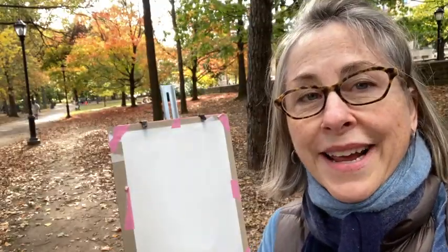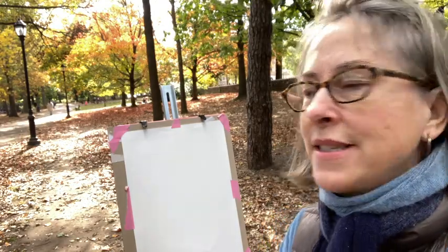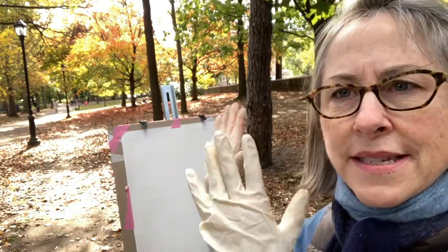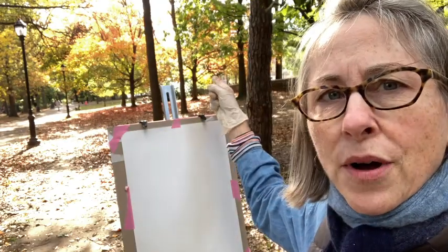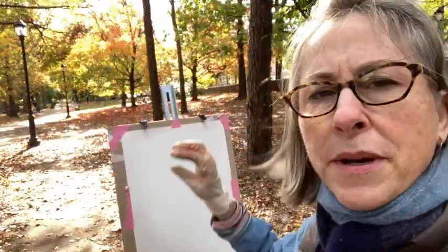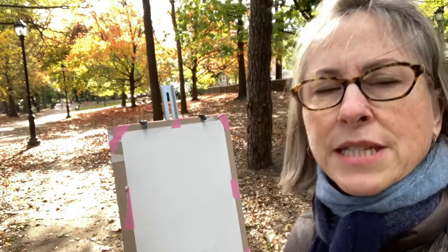It's kind of a brisk day in fall. The fall colors are out. The park is gorgeous right now and I'm set up to paint. I'm going to paint this scene right before me — it's this path, a beautiful autumn tree in front. It might be a maple. And there's a little bit of path there and some great old street lamps from Prospect Park.